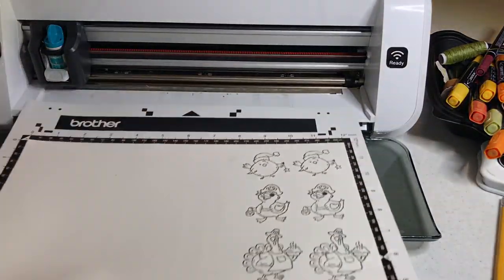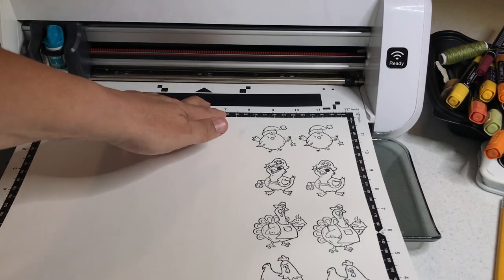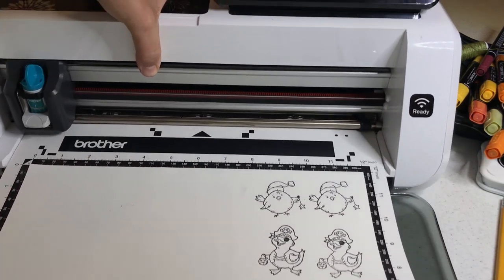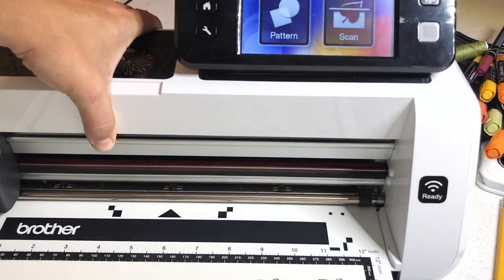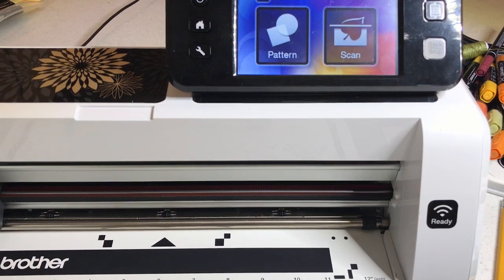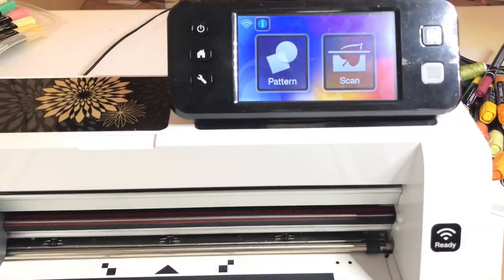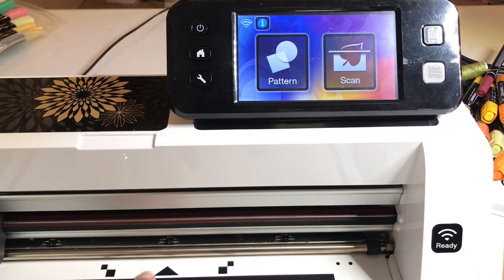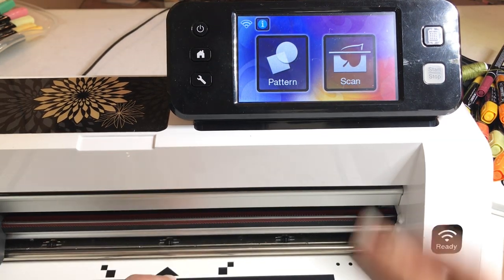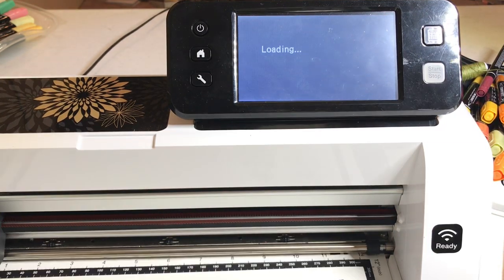I'm going to open up your Brother Scan and Cut. Load the mat — when I load the mat, I put one hand here and one hand on the load mat button. I'm putting my hand there and loading the mat. That's this button here. It loaded straight.